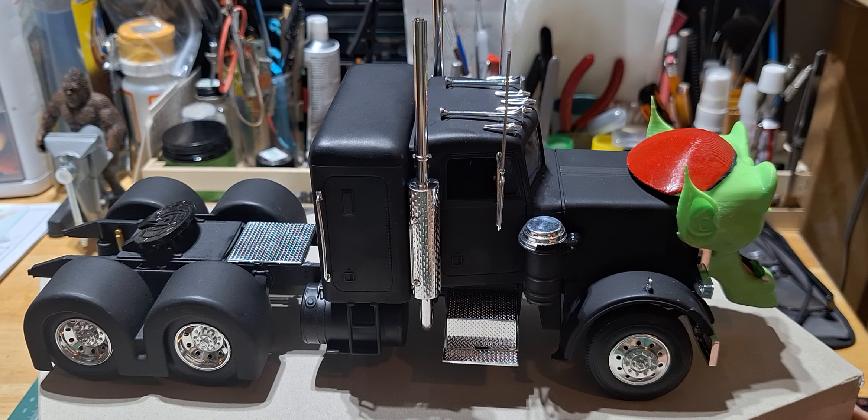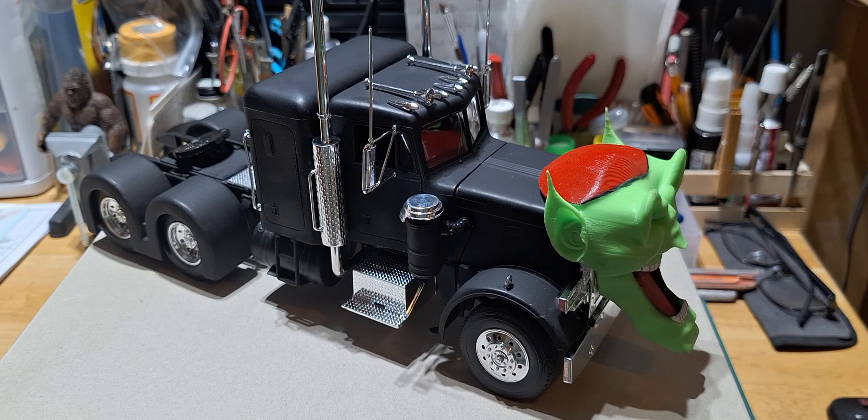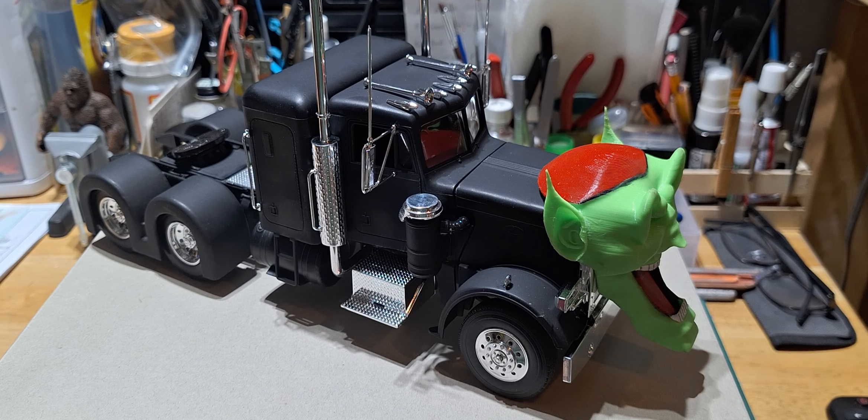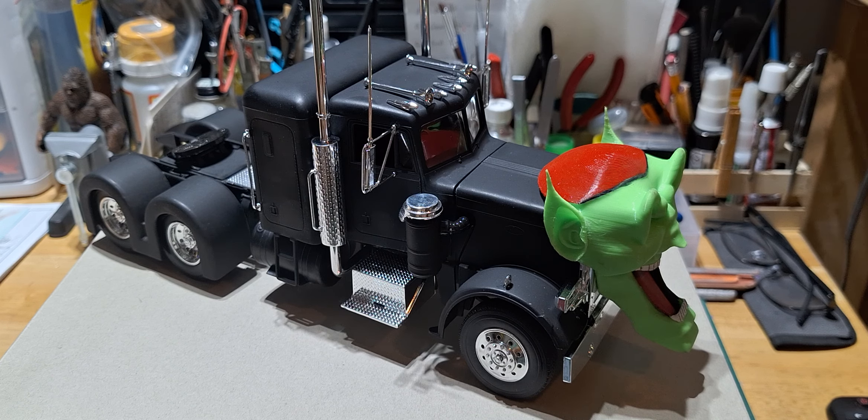I'll do a little bit of touching up and she'll be ready for the model show. Everyone stay blessed, take care. I'll try to pick out the next one — see what's on the chopping block next. I really enjoyed building this semi; it gave me a break from building cars and motorcycles, and it turned out pretty nice.